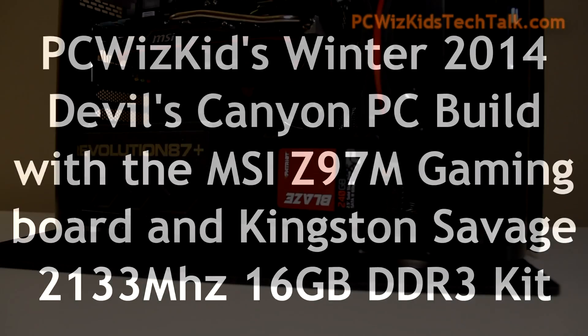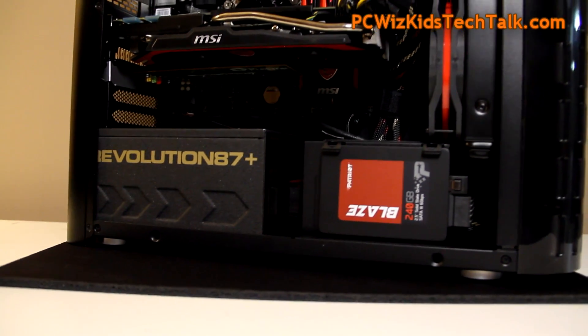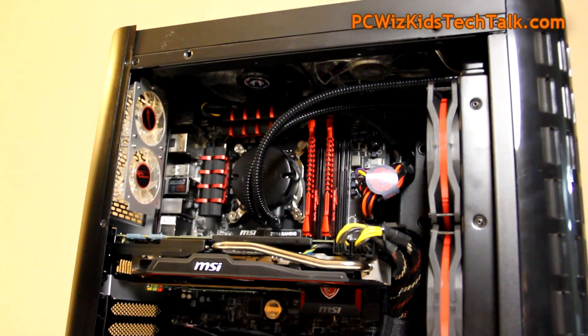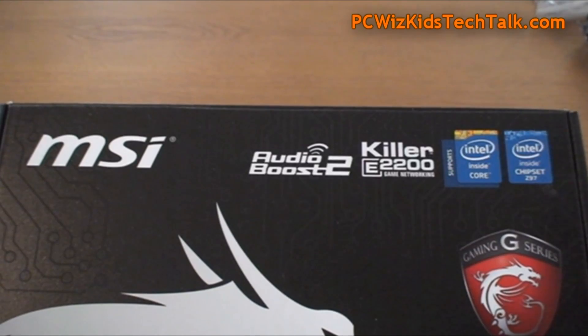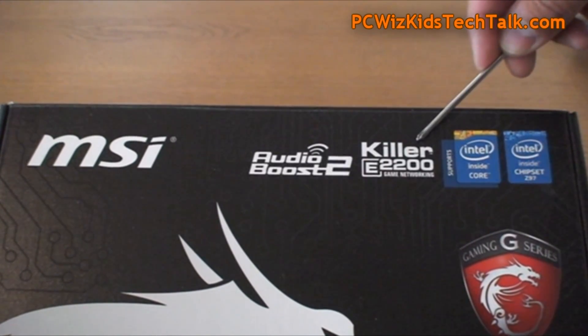PCWizKid here with the latest on the Devil's Canyon PC build. I'm going to be reviewing some of the components, specifically the motherboard from MSI — the Z97M Gaming Board. It's a Micro-ATX board, fits nicely in this BitPhoenix Pandora case, and this board supports the 4th and 5th generation Intel Core processors, hopefully the new future ones as well.